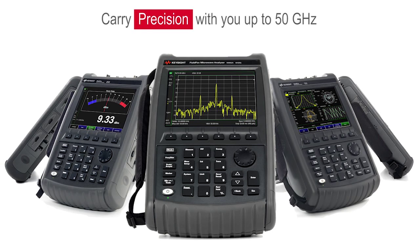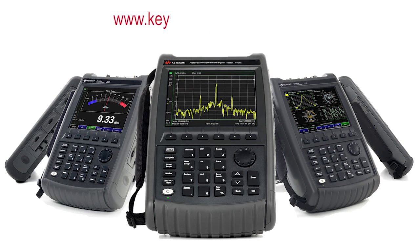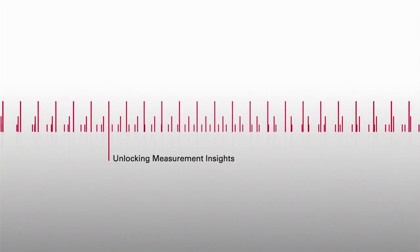Carry precision with you up to 50 gigahertz. Find the FieldFox that meets your needs by visiting us online for more information.